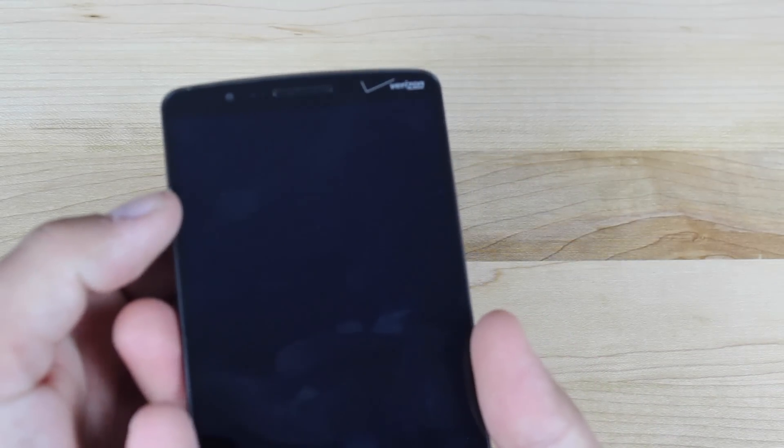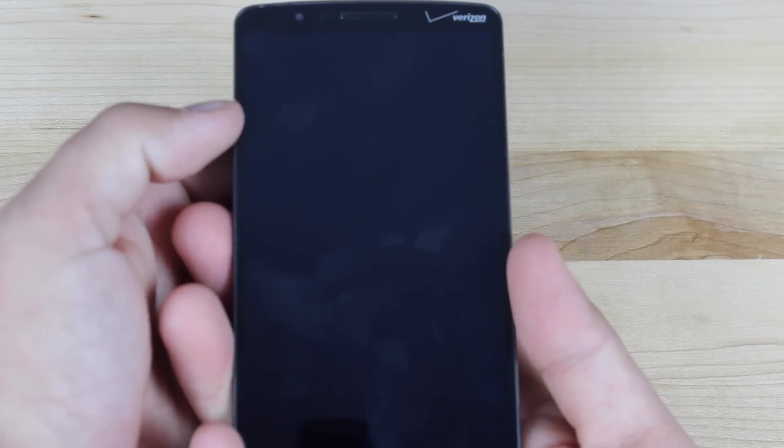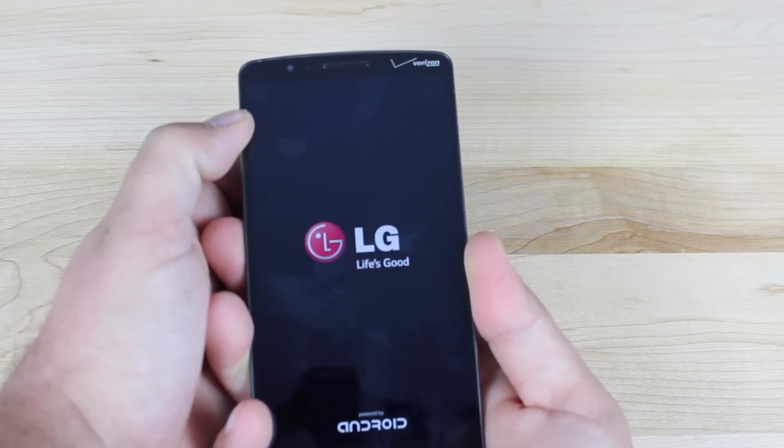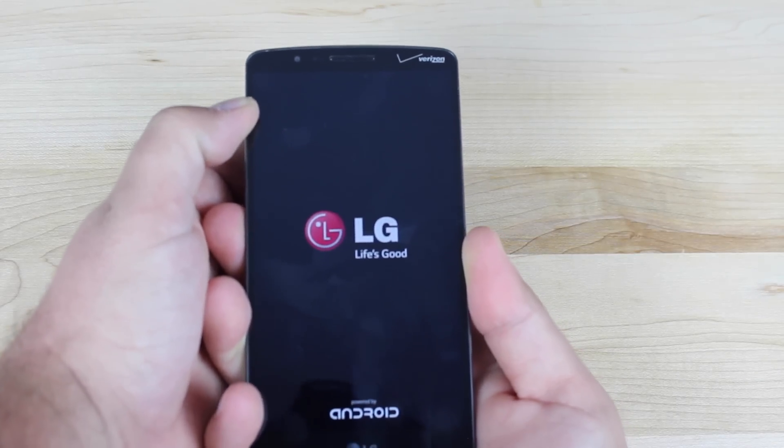So we will press and hold both the volume and power button until we see the LG screen, then release, and press them again. Just keep holding them until that factory reset menu comes up.